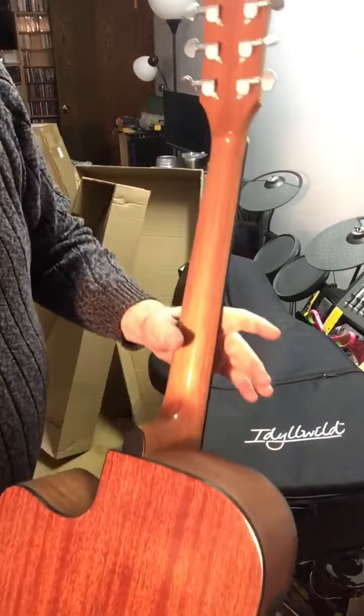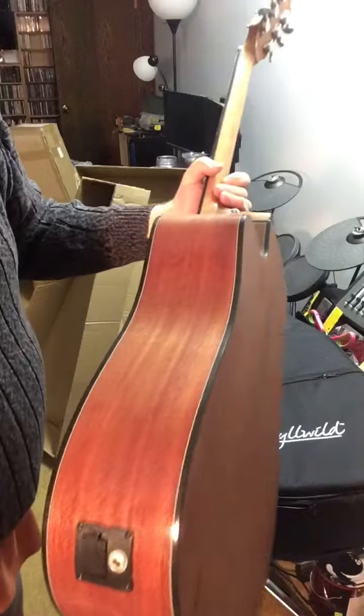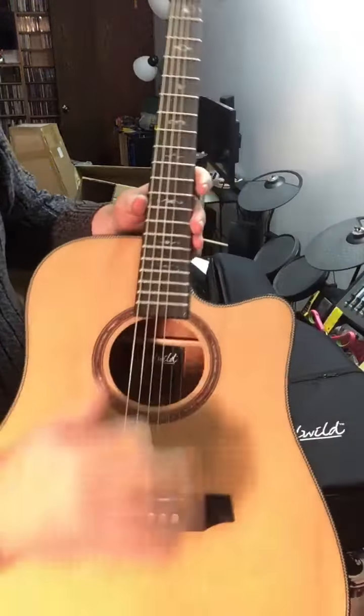Wow, look at that! Looks amazing! So we got some of the stuffing on there. Look at the sound hole — look at that! Nice! Really nice!